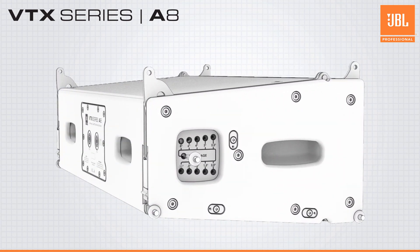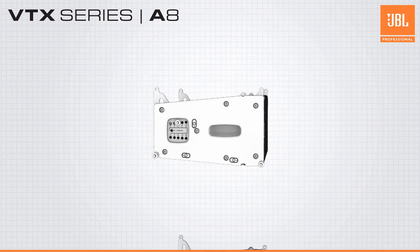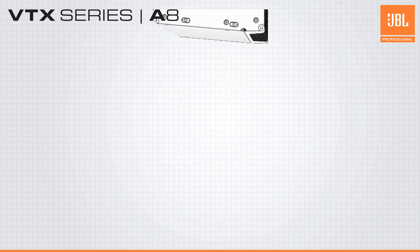The A8 includes the same patented red auto-locking rigging system as the A12, allowing for pre-selecting of the cabinet angles while the system is still on the ground. This is done by simply moving one pin to the chosen position. When the array is lifted, the red locking mechanism automatically secures the array to the selected angles.